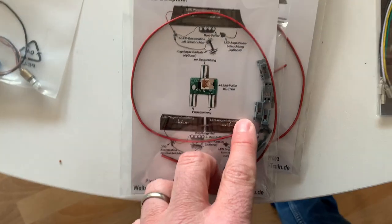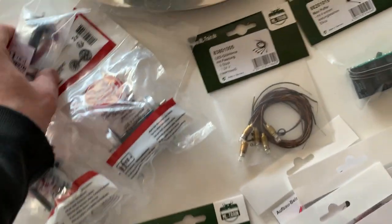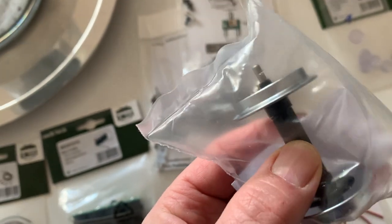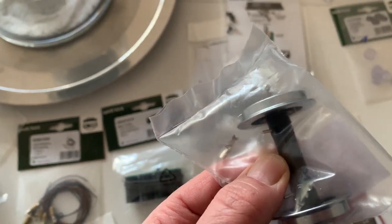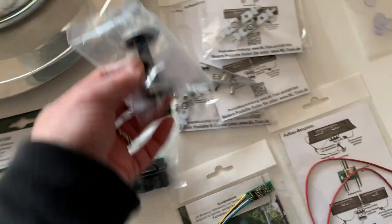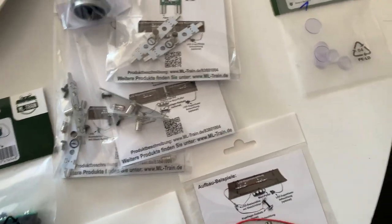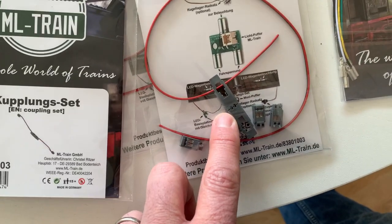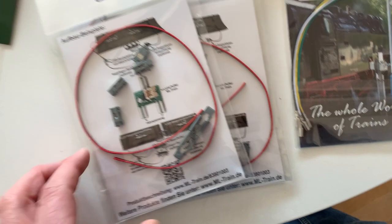Continuing on with the lighting kit, there's also a connection kit. What you do is take the power to the lights — you can see the connectors there — it runs the power through cables up to the lights, and then you daisy-chain the lights together across the coaches. You can actually connect the passenger wagons together electrically. It's all explained on the website and they've got a YouTube channel as well.